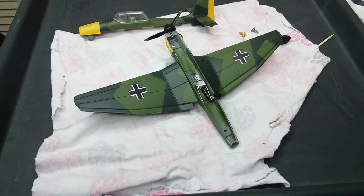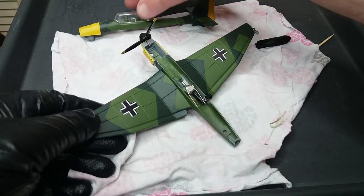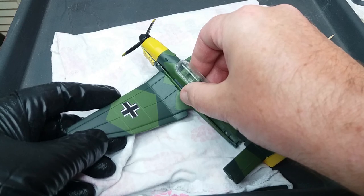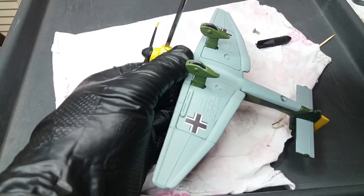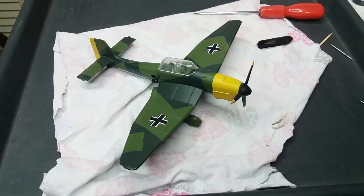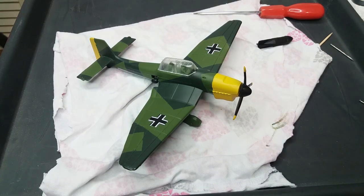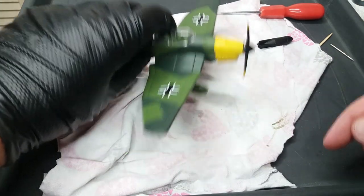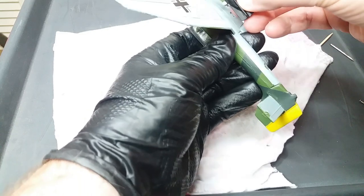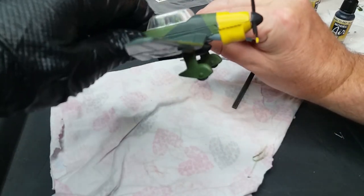With the propeller sorted out and the bomb release fitted, we can now put the two halves of the plane back together again for the last time. The propeller spins freely — it's a shame they didn't actually make this as a motorised model, but that could be another job for another day. The casting of the bomb was a bit rough around where it hooks onto the plane, so I had to do a bit of filing before it would actually drop out properly.